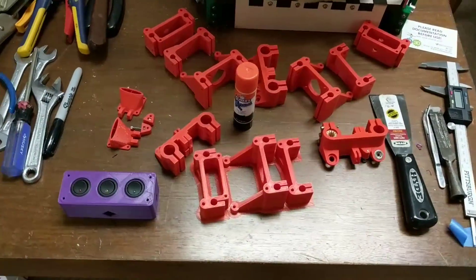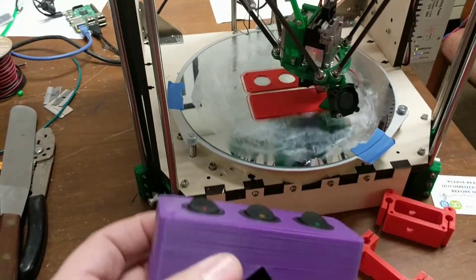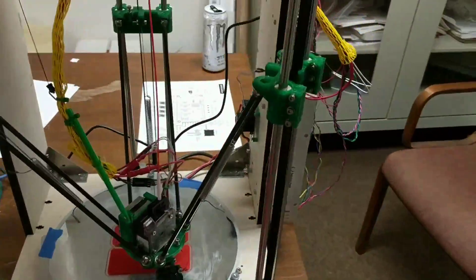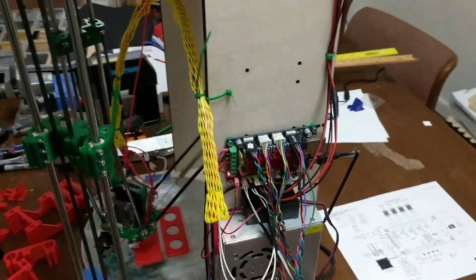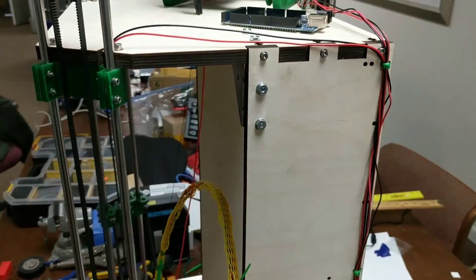Right now we're using the printers to make more printers. The print on this one is actually a switch enclosure — I'd already printed it on the other printer. We're going to redo the electronic layout, clean up the wires, and put the Raspberry Pi and the switches for controlling it on the side.